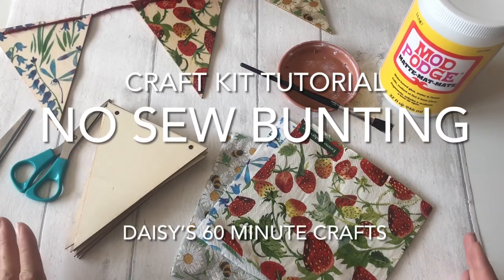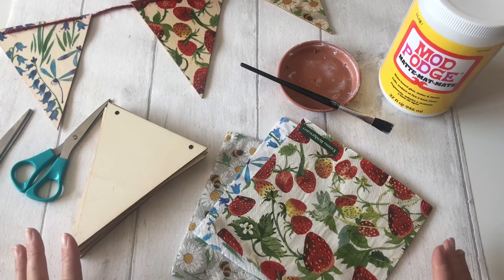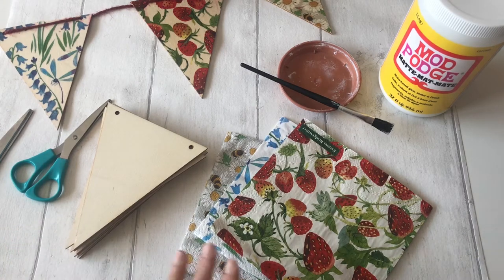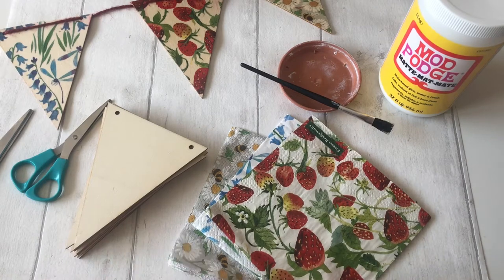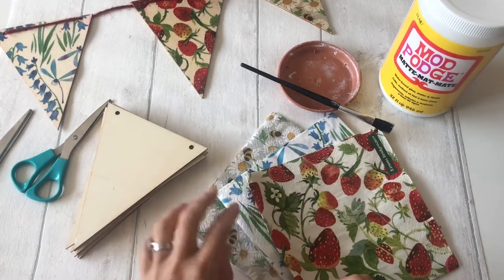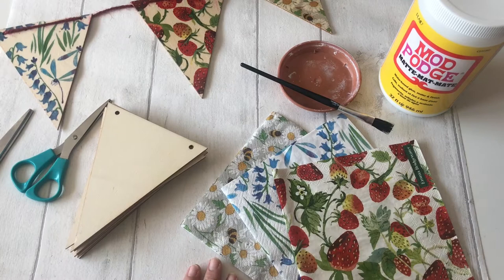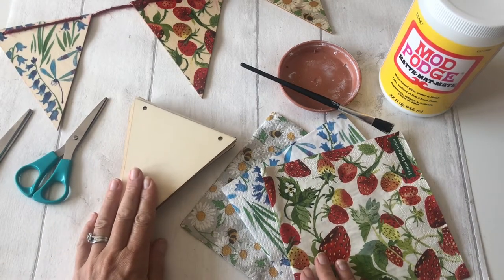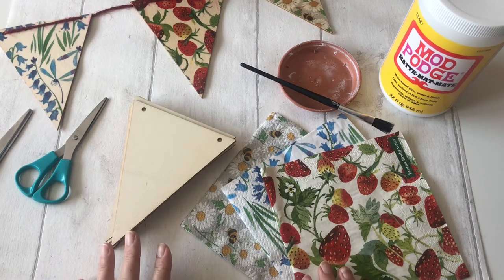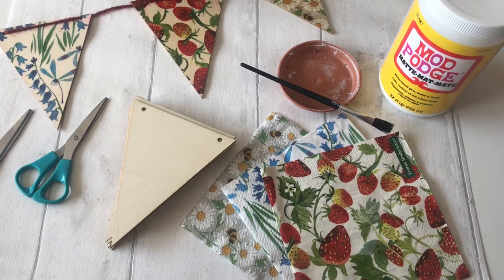Welcome to the tutorial on how to make no-sew bunting. This is one of my favorite decoupage makes because it is really, really simple. You've got yourself in your kit three different napkins and nine little triangles for your bunting, and it's a really simple process. I'm going to take you through it step by step.